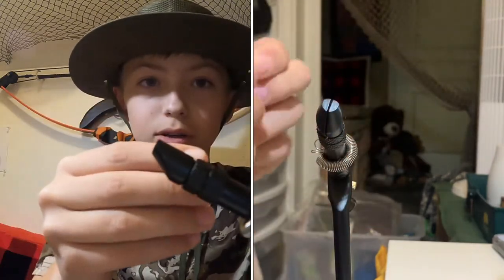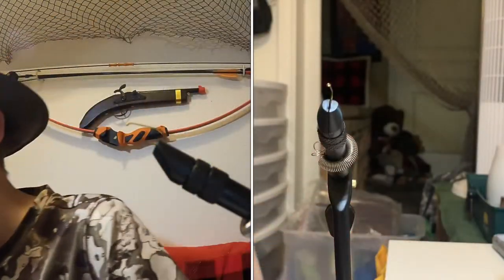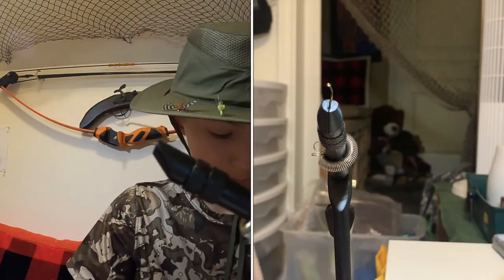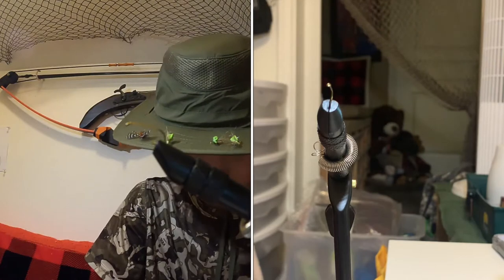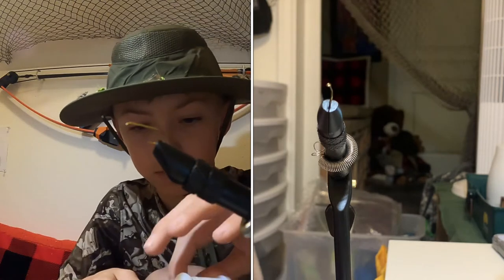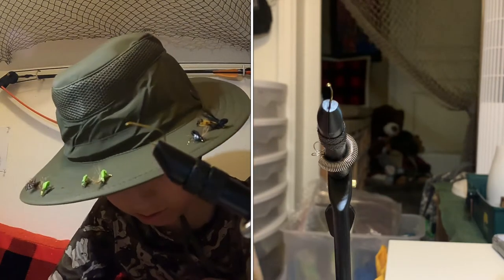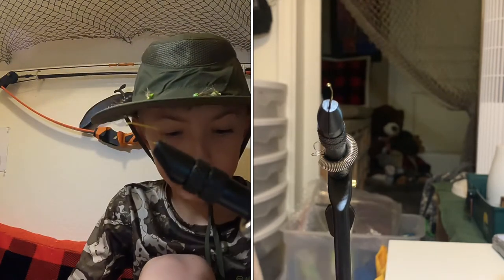Okay guys, so now it's time to get started. First, you will put your hook into your vise. And then you will need to get your thread and place it on the bobbin. Let me thread it for you guys real fast. Take your threader, pick it up, put the thread through, take the threader. Once you have that, you're ready to go.